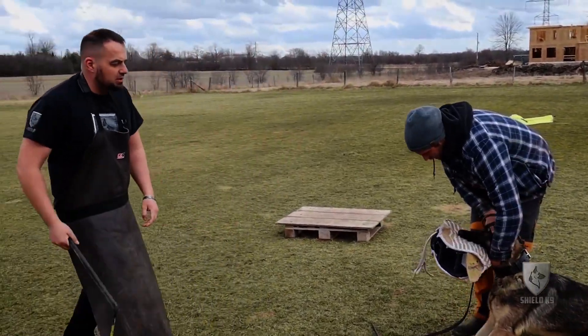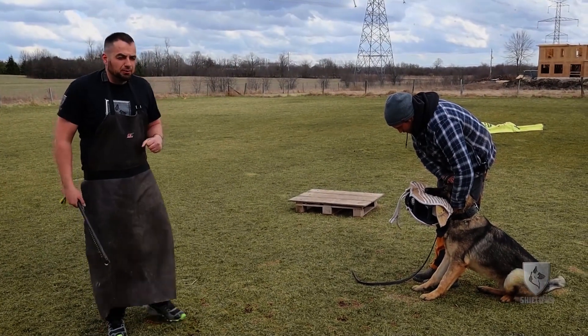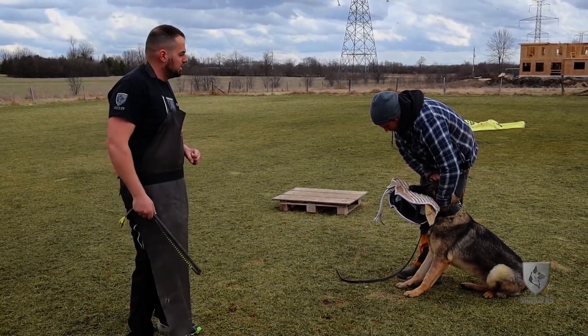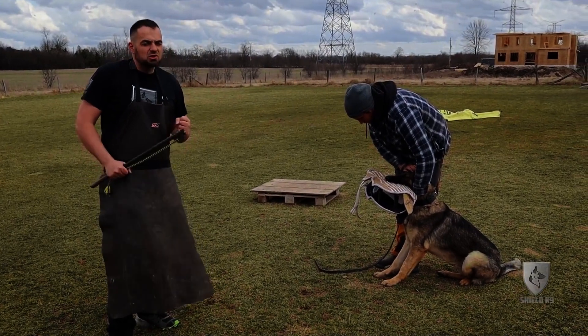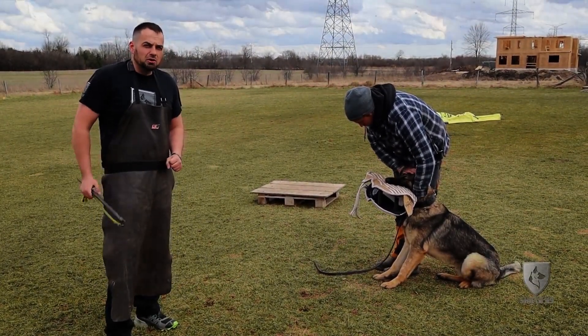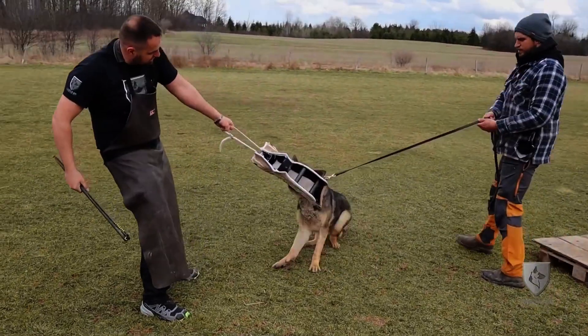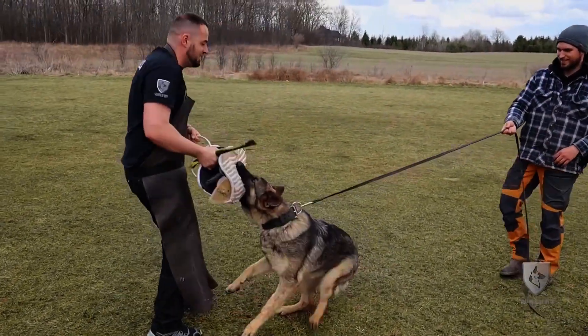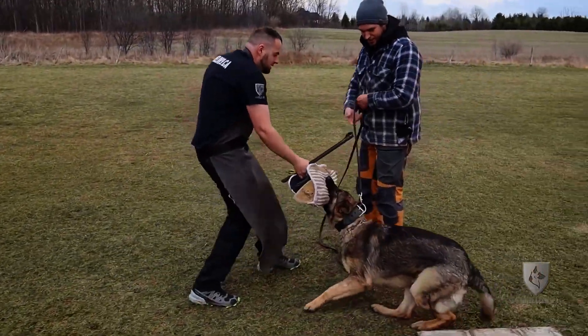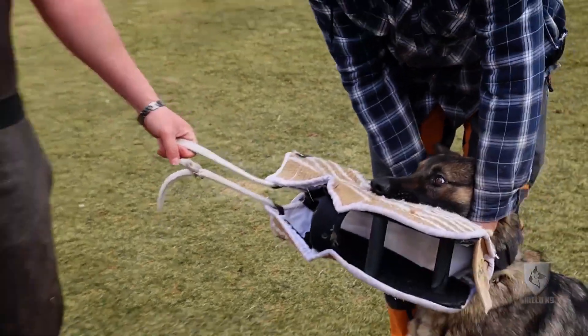He learns that the way to fight correctly — he has a really big grip, this dog, and a really hard full grip — but the way to fight correctly is not to just wait, it's to start trying to pull the helper onto the ground. That's what we want. So you can see now I'm going to start teaching him this skill. He's always pulling a little bit away. Now we'll do a lift off here to generate some frustration and then put him back in the frame.